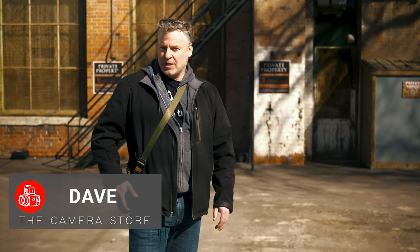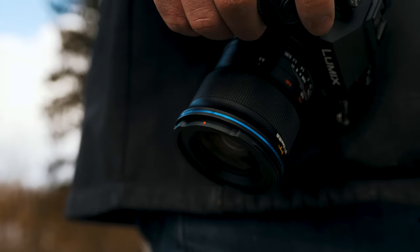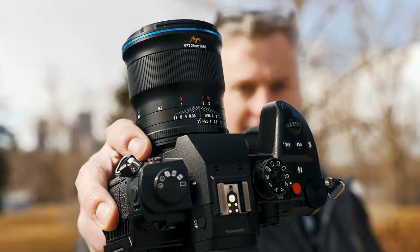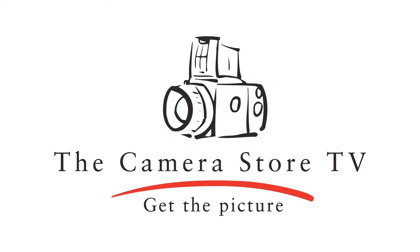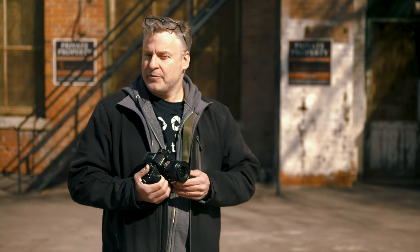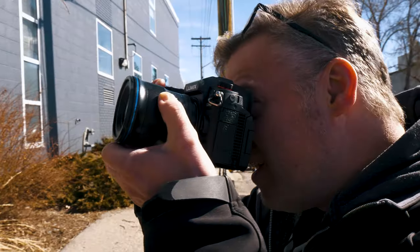Hey TCS TV viewers, it's Dave from the Camera Store and today we're talking about a brand new lens from Laowa, the 25mm f/0.95 for Micro Four Thirds. This is the brand new Laowa 25mm f/0.95 APO lens, which is a really fast aperture lens. It's designed for the Micro Four Thirds camera so it's going to work with Olympus, some Blackmagic cameras, and of course the GH6 which I'm using today.